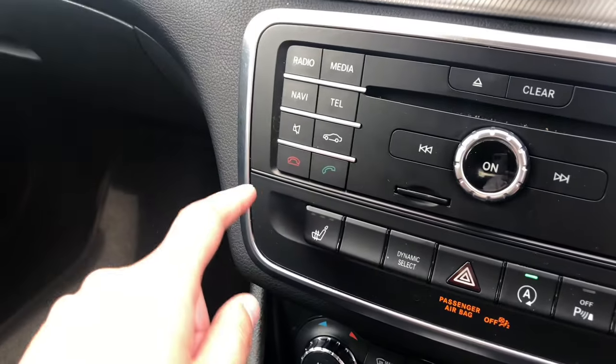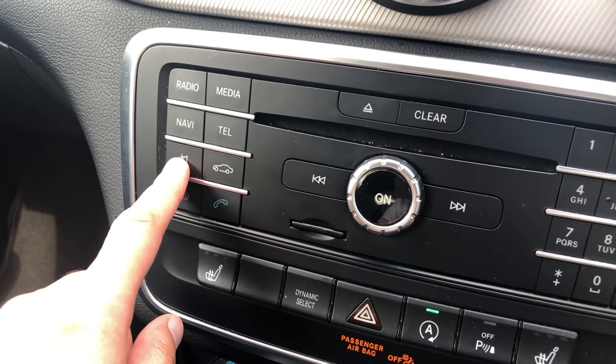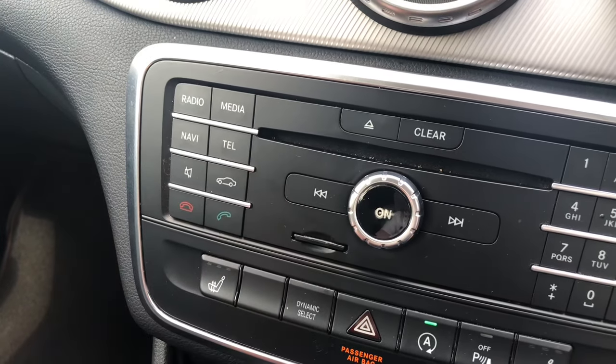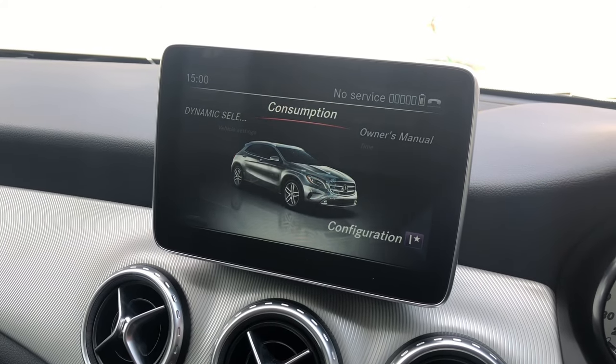While I'm here, I can also show you that you can answer or decline phone calls, and there's a mute button here. This button, if you press it, takes you into vehicle settings where you can adjust different things for the car.